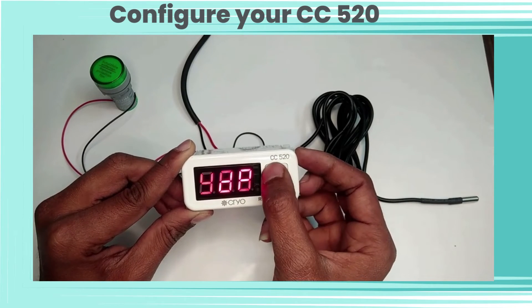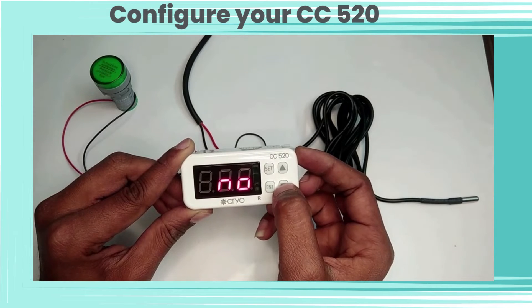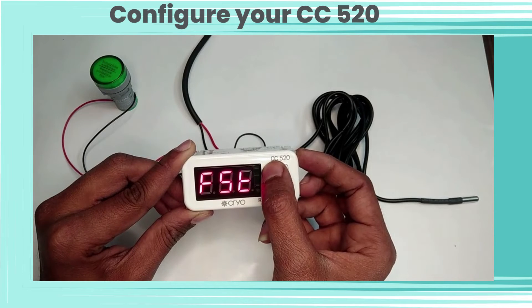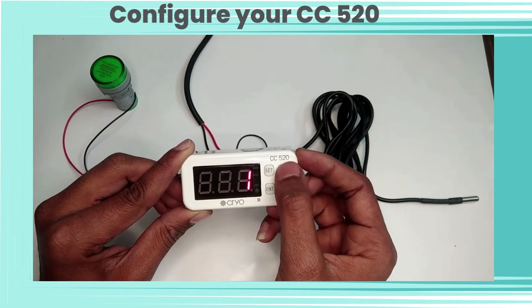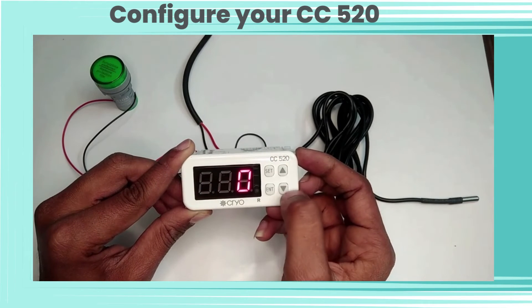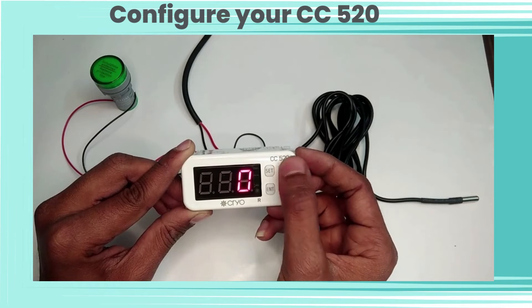DP is for setting the decimal point. LP is for lock keypad. FST is for factory reset. DFN is for defrost mode — the default setting is zero. PSD is to set a password — the default setting is zero.